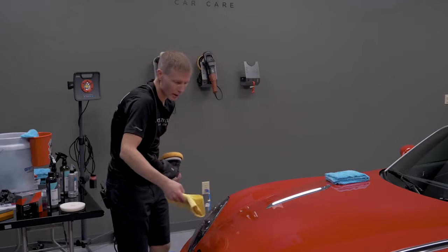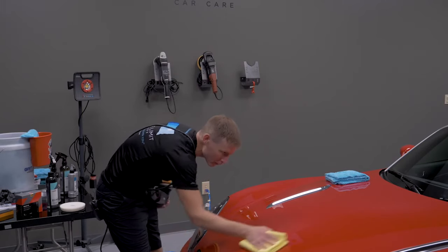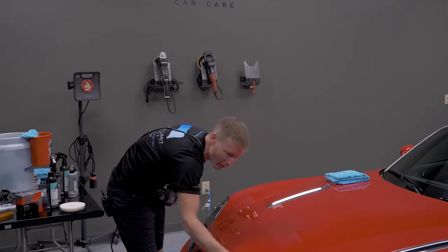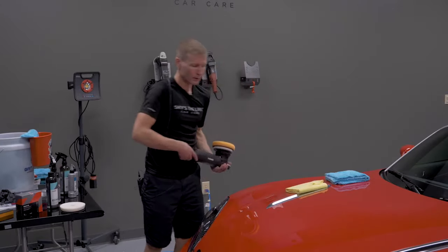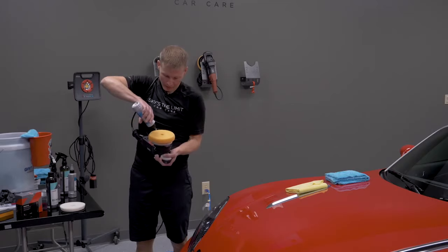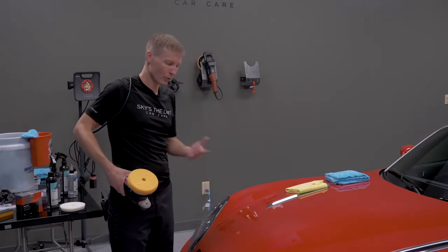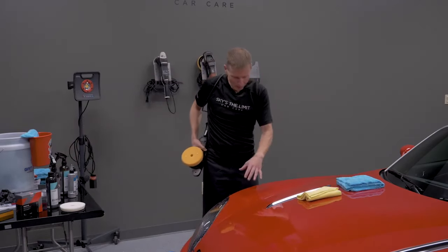Don't leave the polish residue on the paint — come back with your Yellow Fellow towel and wipe it off. It should come off nice and easy. Then for the next section, now that the pad is primed, use a very small amount — about two and a half drops, not even pea-sized. Generally you're going to work in a section of about two to two and a half square feet, adjusting for contours.